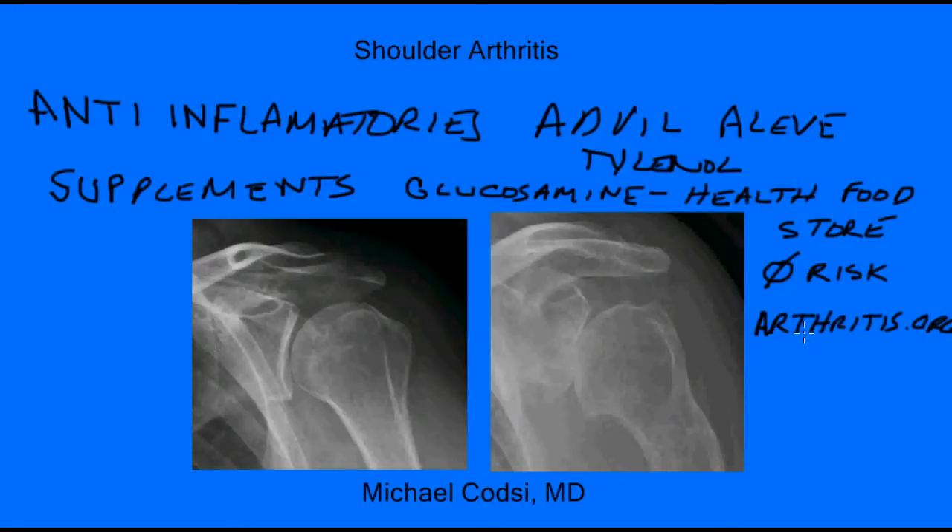When these things don't work, other simple remedies such as ice, or more commonly heat, can help. A heating pad on the shoulder before you go to sleep at night can often help — that's usually the one I recommend for someone who has a little trouble sleeping. Activity modification is always another thing to consider. Sometimes when you get older, there are certain things you can't do — doing the heavy lifting overhead or heavy weight lifting. Sometimes you might have to moderate that a little bit.